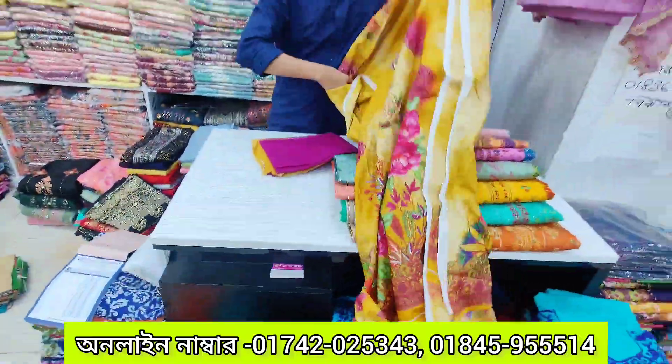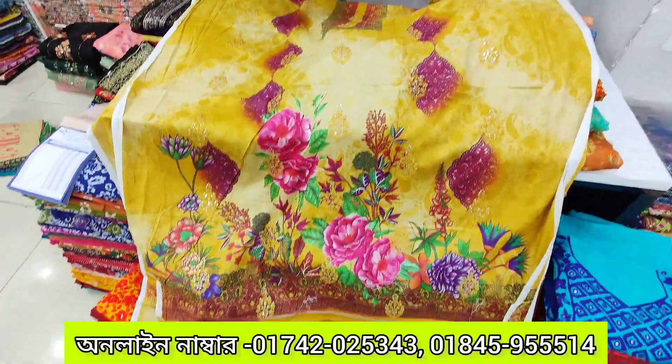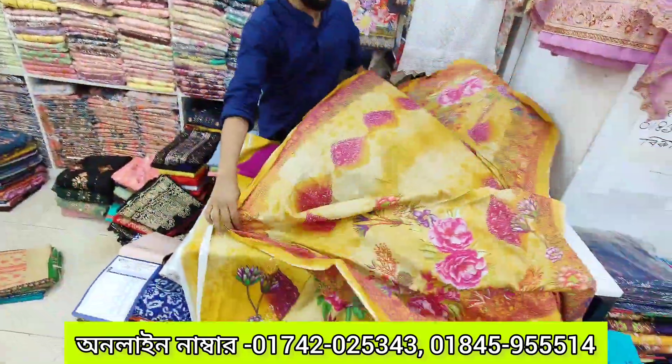Very beautiful, with a very gorgeous digital print. It is a pretty gorgeous thing with a very well-priced product. The price is very reasonable.